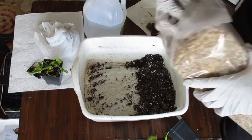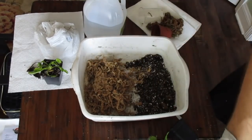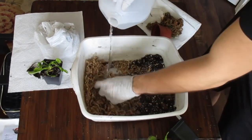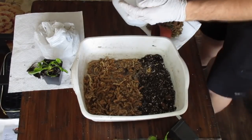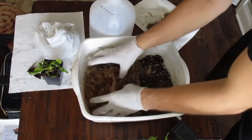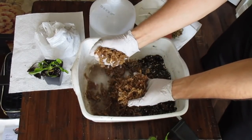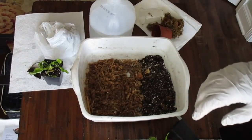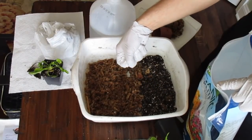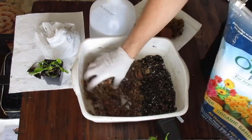The second method is repotting in sphagnum moss, which is my preferred substrate — the method is pretty much the same. Break the sphagnum moss up a little bit; this is dry out of the bag, so pour some water over it to moisten it up. Pat it down and make sure it's soaking up most of the water. I also add perlite to my sphagnum to prevent it from compacting too much — three parts sphagnum and one part perlite — just a little bit to give it some breathability.